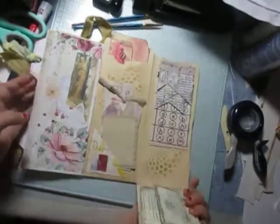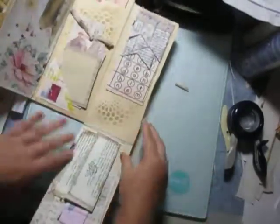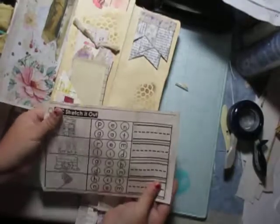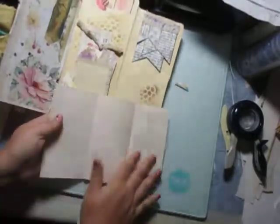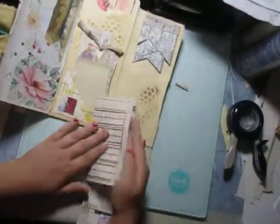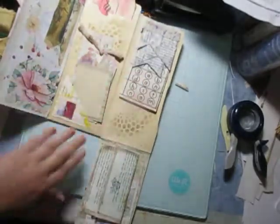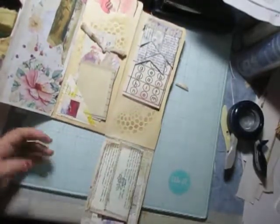Then we flip this down and we got one of my daughter's pieces of paper that she had from school that I coffee-dyed. So there's some writing space on the back of that, underneath this little banner. And I stenciled a little bit there.